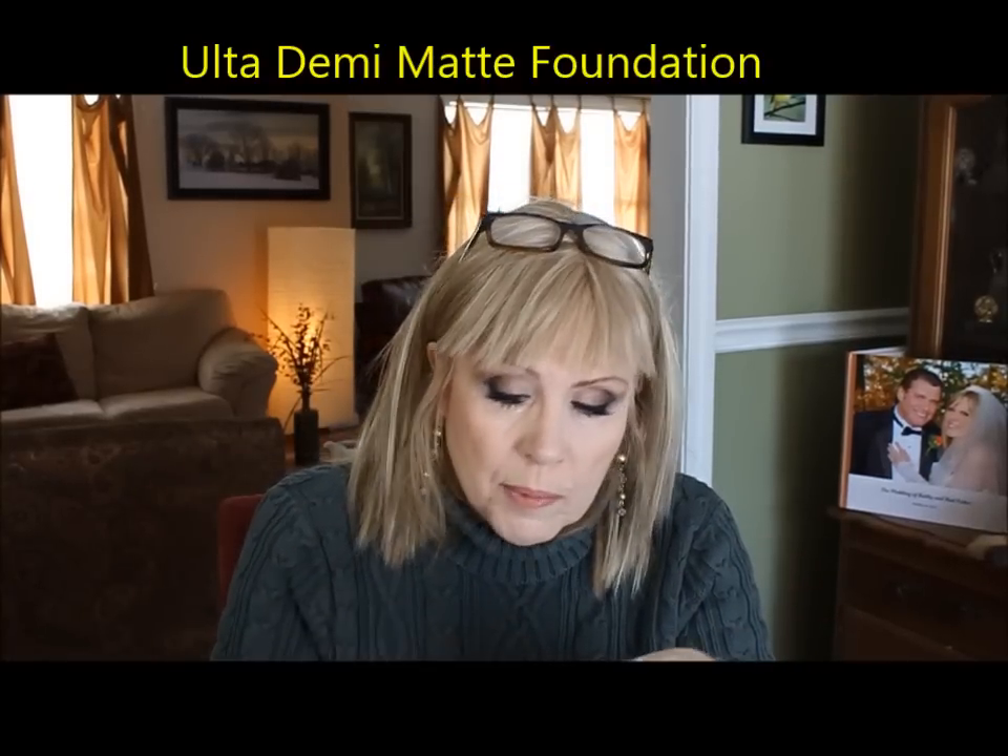I'm also testing out Sephora and Ulta products. This is the Ulta Demi Matte Foundation at $12 — really nice formulation with a pump. It went on like a dream, I'm wearing it today, and it lasts all day. These are all light to medium coverages. Heavy, thick pancake makeup doesn't look nice as you get older — it looks like you're trying too hard and wearing a mask. You probably want to keep it to a medium or medium-light coverage.